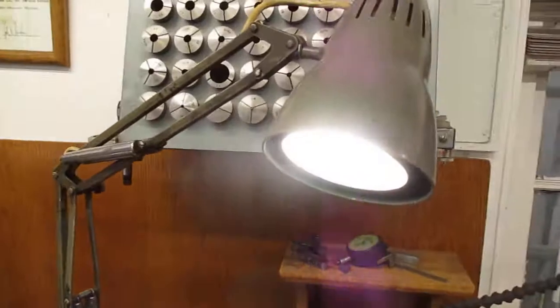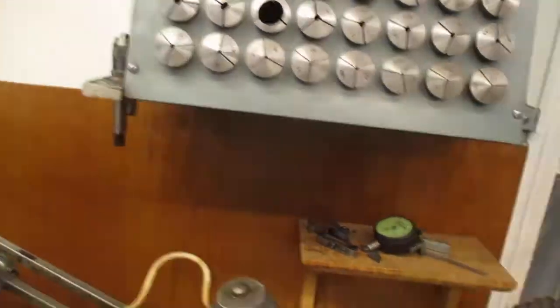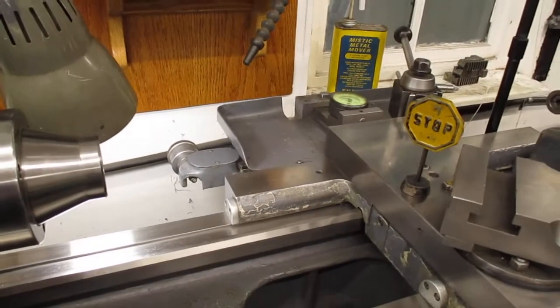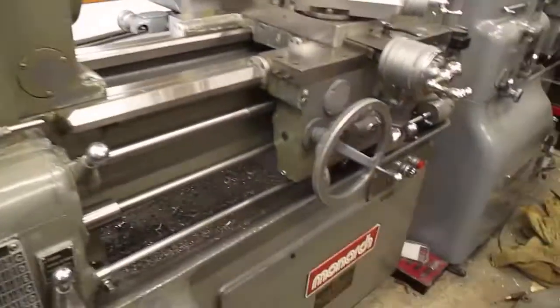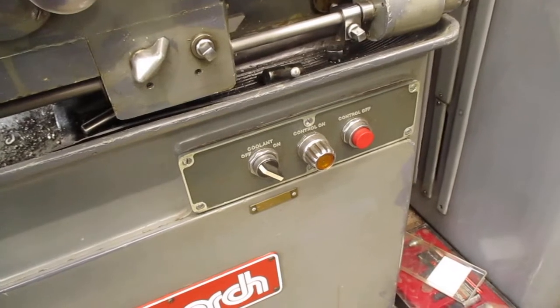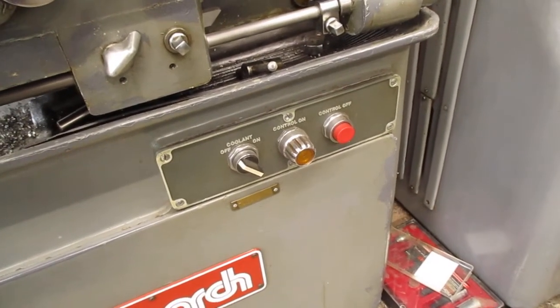That work light — made by Electrics, with a mount that'll support 750 pounds — cost six hundred dollars, and I'm not kidding. Six hundred dollar work light. But that's okay because the taper attachment cost eight thousand dollars, and those are prices from probably 15 years ago. Now over here is the control panel — I flip the switch on and this yellow button in the middle is going to come on.